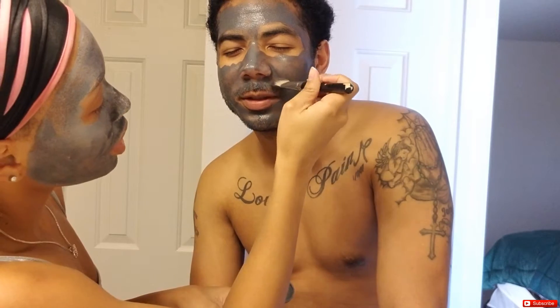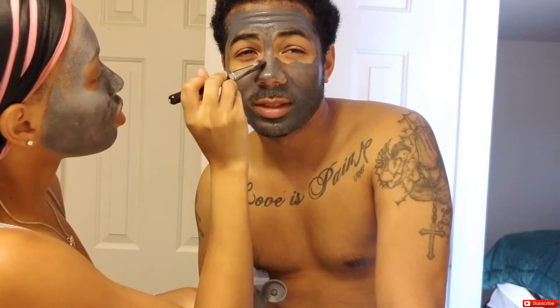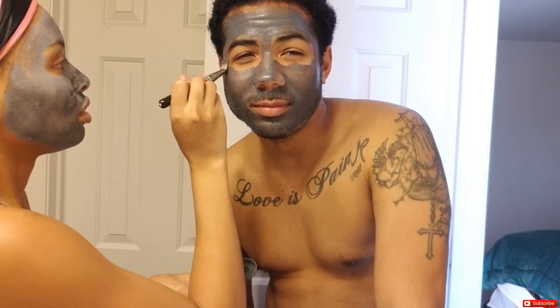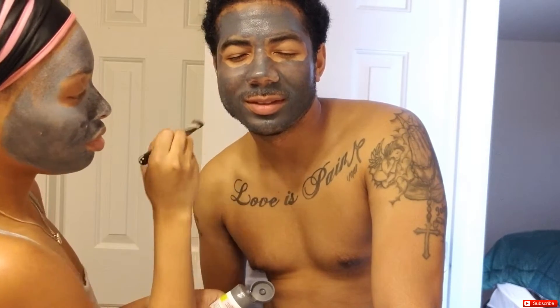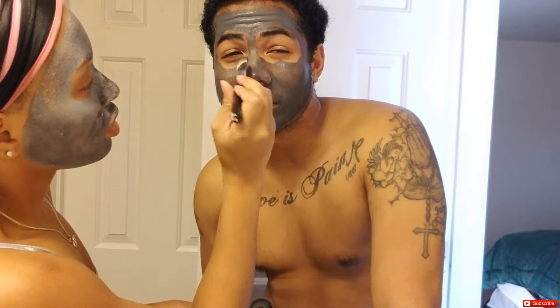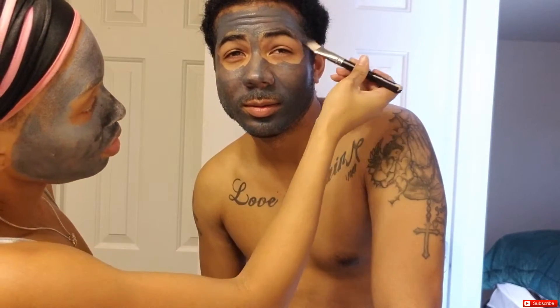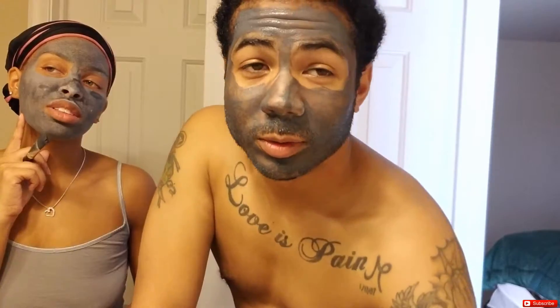We talked about how Blue Magic is more of an old-school thing — now people use oils like jojoba oil instead of pink moisturizer and Blue Magic. We noted that was more of a 90s thing. I avoided getting the mask too close to his eyes. He joked about wanting to do a real mud bath somewhere. We decided to just wait the 10 to 20 minutes for the mask to work.